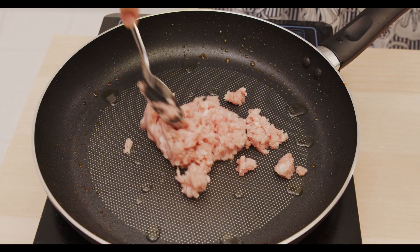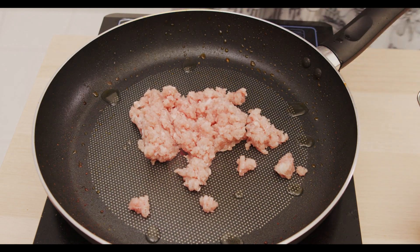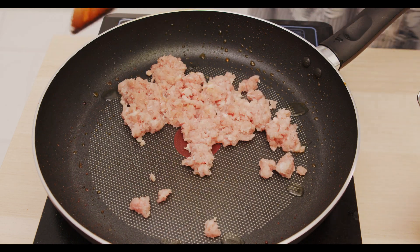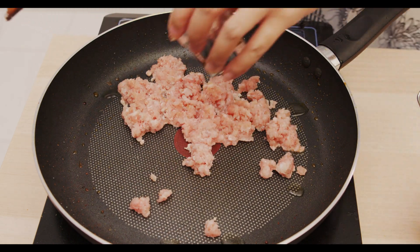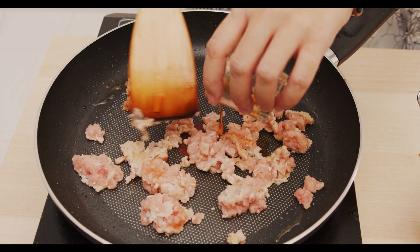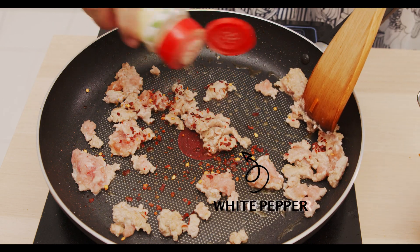Now we head on to the main part of the ingredients of Bibimbap, which is the meat. You can always put beef, chicken, or pork — I'm going to put in minced meat. A little sprinkle of salt, about 1 teaspoon or 1 tablespoon of sesame oil and soy sauce, a little bit of chili mix, and some pepper.